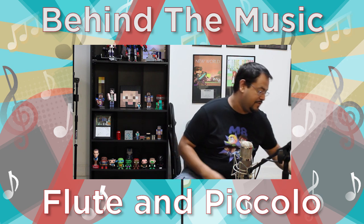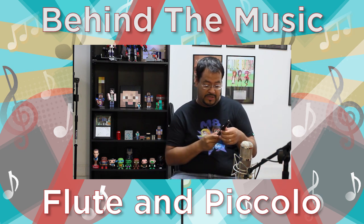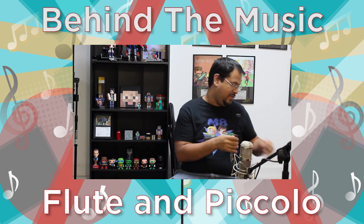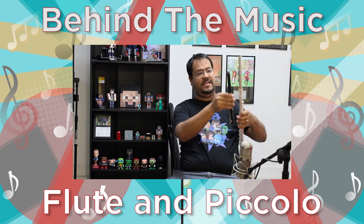Now the other one I'm going to show you is piccolo, and this is the Burkhart. It's a wooden piccolo. Very different. It's half the length — I think if you hold it, it should be about half the length, kind of.